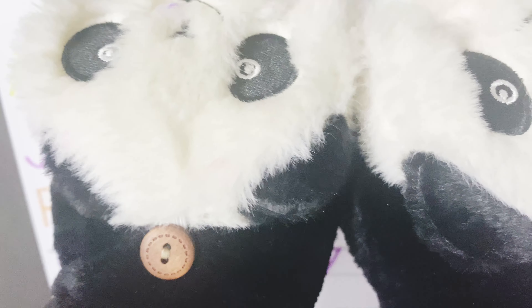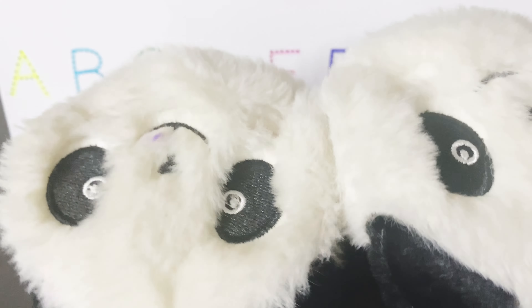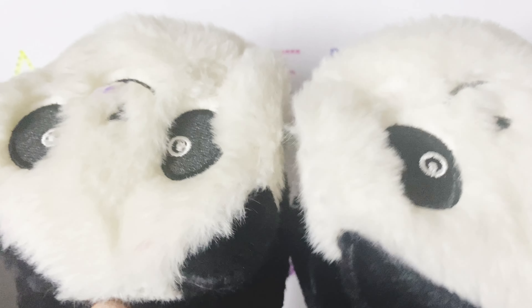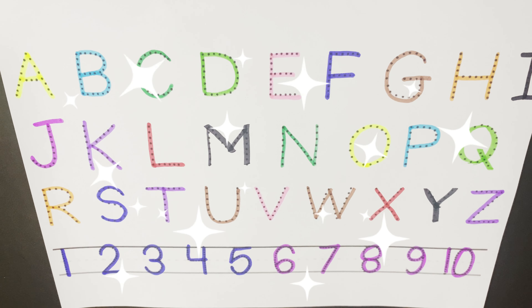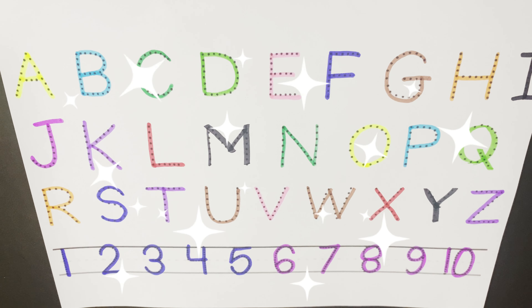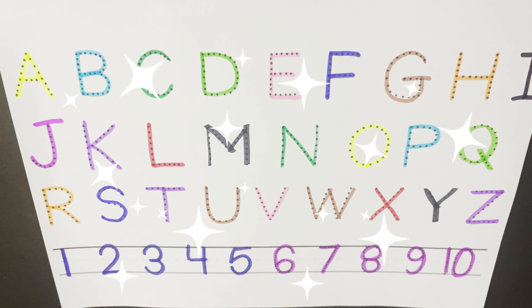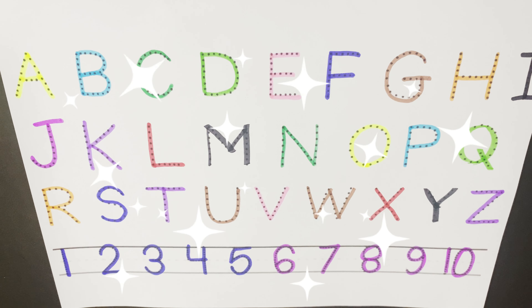V for violin. V for van. W for water. W for watch. W for whale. X for xylophone. X for x-ray. X for xerox. Y is for yo-yo. Y is for yogurt. Y is for yuck. Z is for zebra. Z is for zip. Z is for zoo.